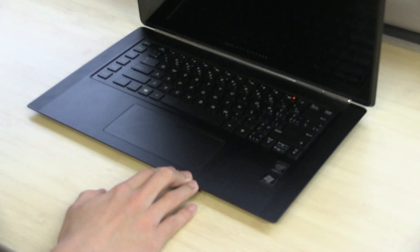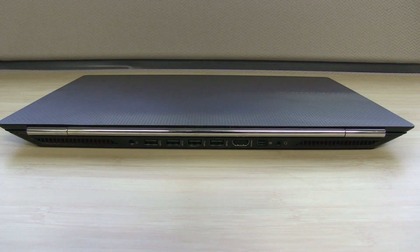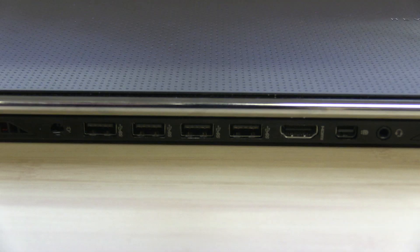The Ultrabook comes in at 9.7 x 15 x 0.8 inches. To keep it as thin as it is, HP had to put the ports and vents underneath and behind the unit. This is where we ran into a few problems. During my time with the unit, I never got used to having the ports at the back.